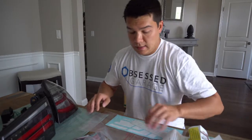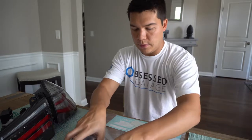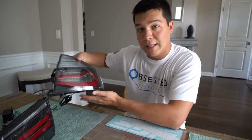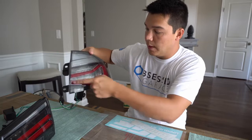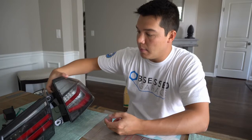Alright, you guys guessed it — they're taillights. I've got pretty much everything unwrapped and taken apart here. As you can see, these are not your standard LCI taillights — these are actually LCI Blackline taillights. They've got a little bit of a different theme, but all of the bulbs inside are actually going to be LED.